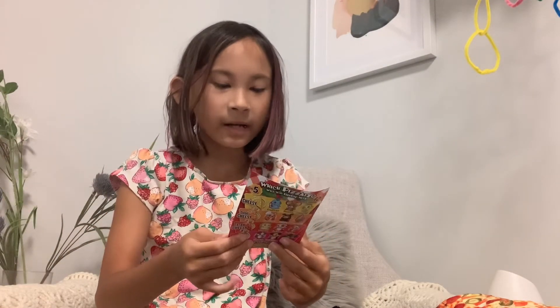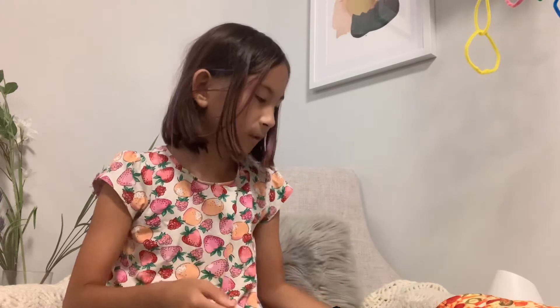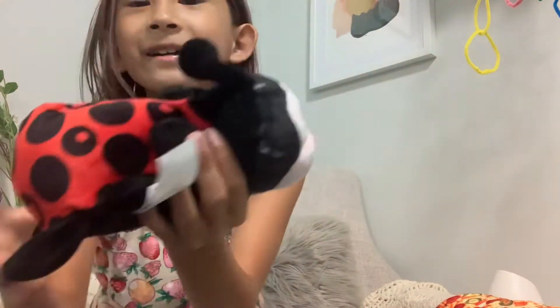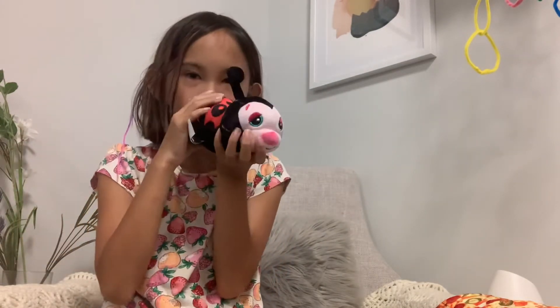Lady ladybug burrito! I love it — I can't say the name, just excuse me. I love its little butt. It's super squishy and so nice, I want to sleep with him.